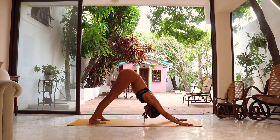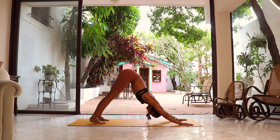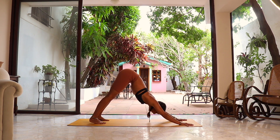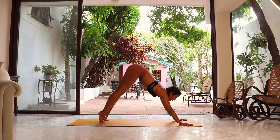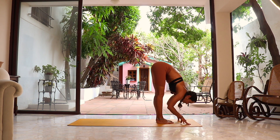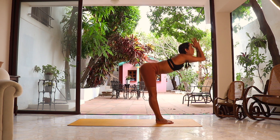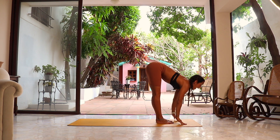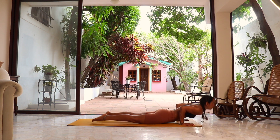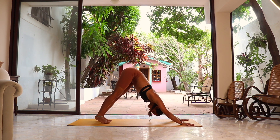Take two breaths here, reconnecting with that intention. Keep sending the weight back. That was a modified version of the vinyasa which you're welcome to use at any moment today. One more breath — deep inhalation. Deep exhalation. Inhale, look up, jump or step all the way to the front. Inhale look halfway up, exhale fall forward. Inhale, come all the way up, arms up, hands to the center — all the way down. Inhale look halfway up, exhale, jumping or stepping back to your vinyasa variation, moving through upper dog and getting back to downward dog.